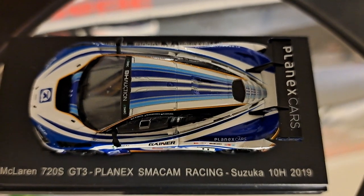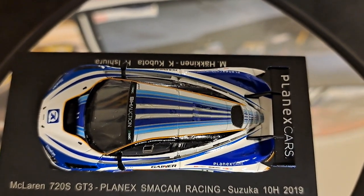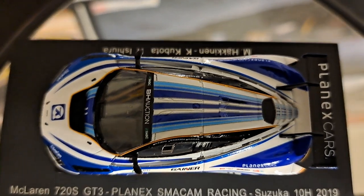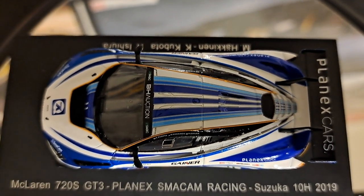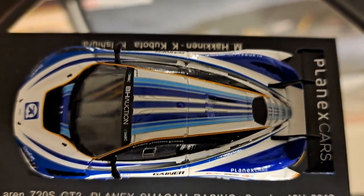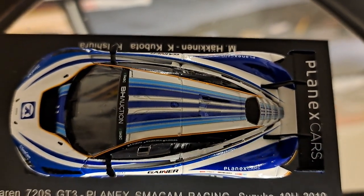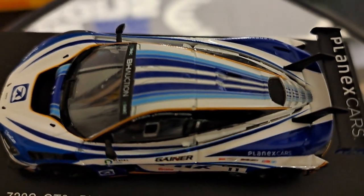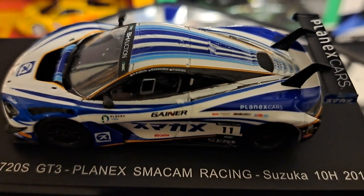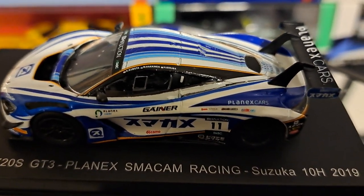Taking a look at the top of this — very, very cool. I just love that livery. It is so badass. One thing I do like about the Sparky cars is they do have these bases: McLaren 720S GT3, Plan X, Sam Cam Racing, the Suzuka 10 Hour of 2019. And it gives you the drivers. It does come with the acrylic jewel cover, which I think is really, really neat — a great way to display it. Even though I will admit I tend to pull these out of the boxes and put them in display cases. I don't do that with 1/43 scale cars because of the fragility.